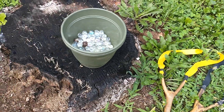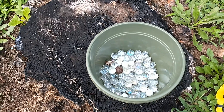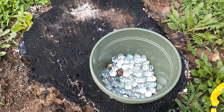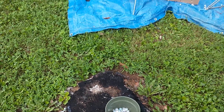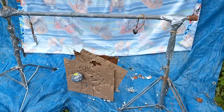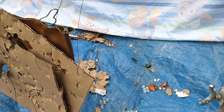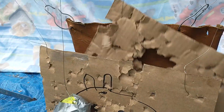I go to Hobby Lobby and I buy a pound — actually I think it's two pounds — for four dollars, and they're readily available unlike firearms ammunition. I made this neat little backstop here where I can catch most of my ammo and recycle it.